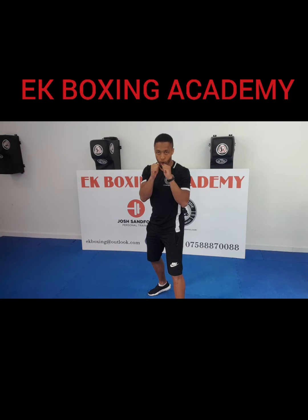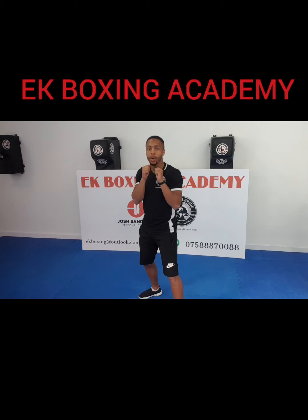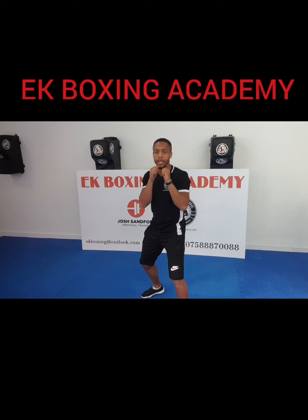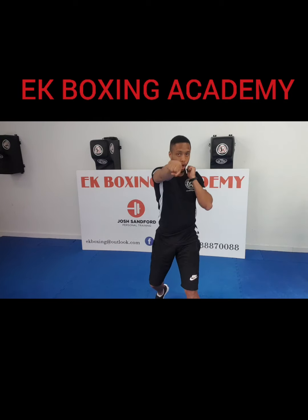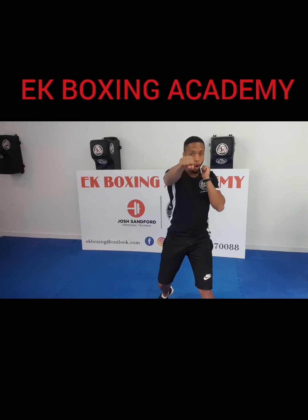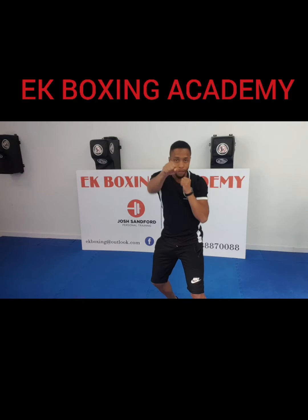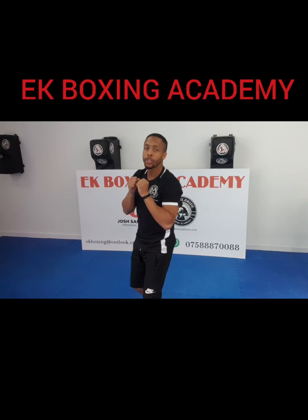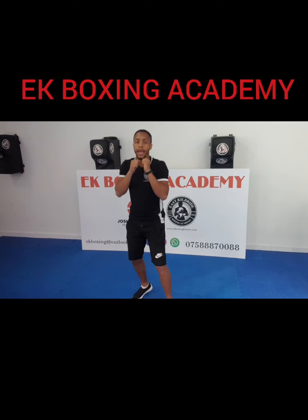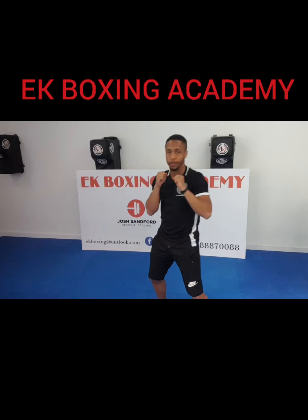Let's start with one, two — 1, 2. Remember to shout out the numbers. Stay on the spot, soft knees. Four straights on your go: 1, 2, 3, 4. Six straights, faster: 1, 2, 3, 4, 5, 6. Shout them out to me now — eight straights: 1, 2, 3, 4, 5, 6, 7, 8. Good. Ten — let's go!